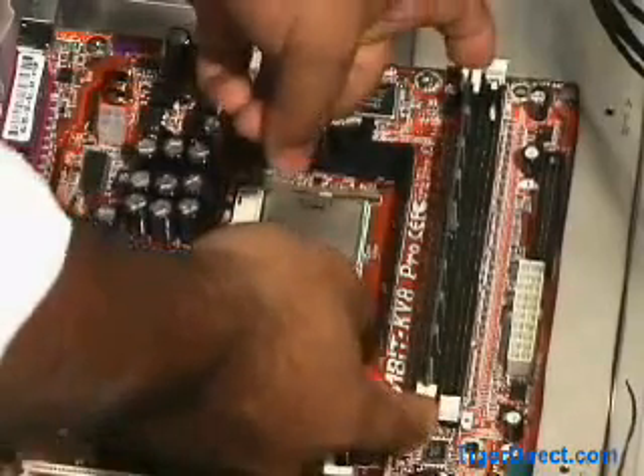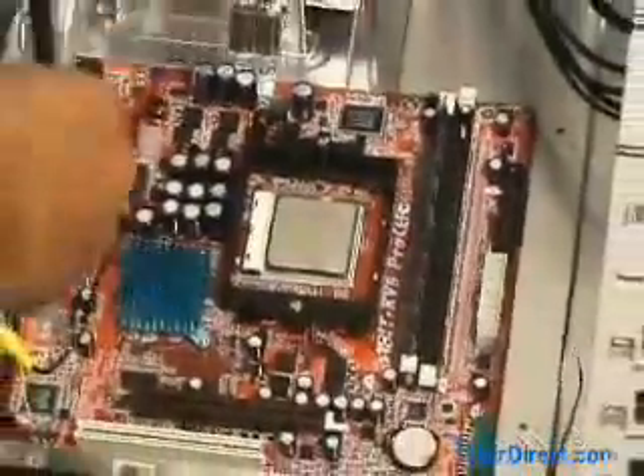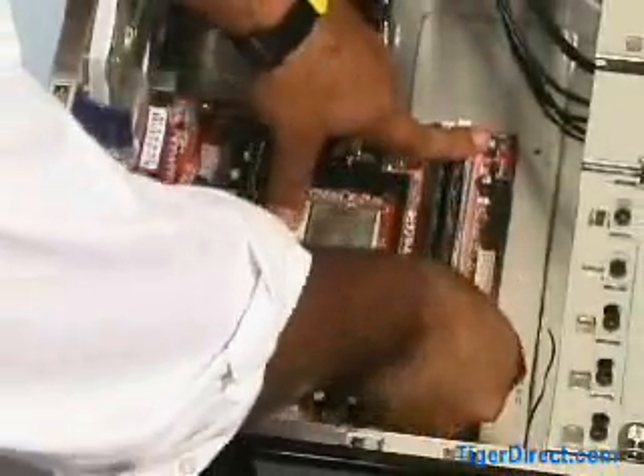Then check the clips to be sure they are in the locked position. Repeat the process to complete the upgrade. PCs may vary, so be sure to consult your owner's manual for details.